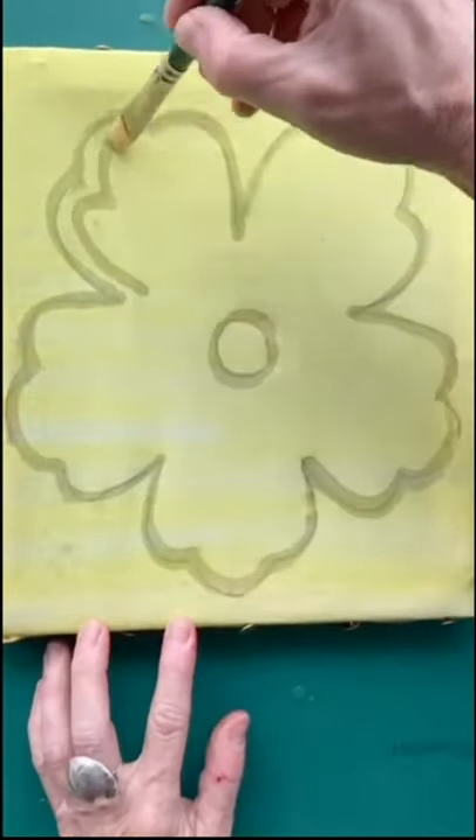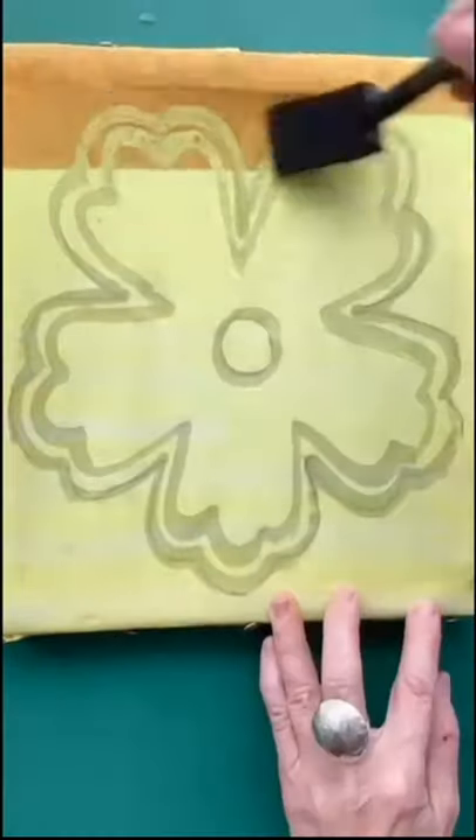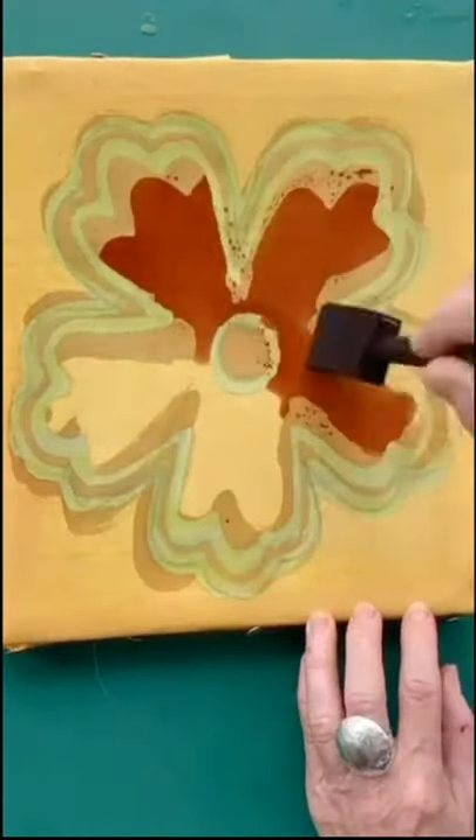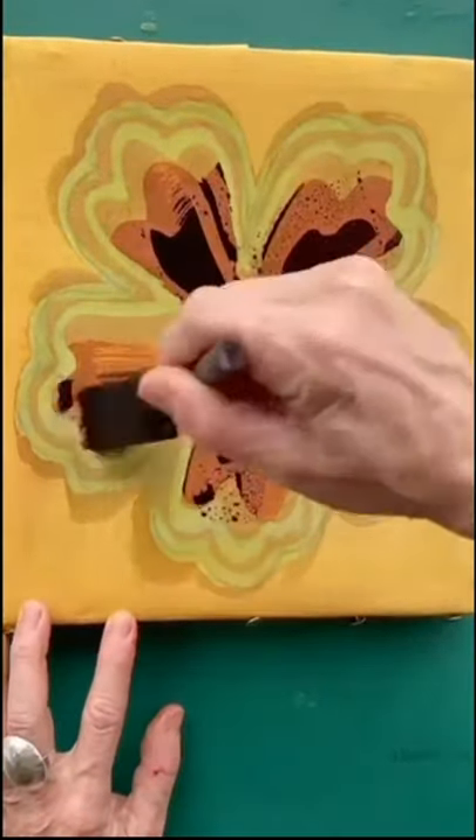I'm putting bright lemon dye on my cloth and I'm waxing the areas I wish to keep lemon. I'm putting gold now all over my fabric and waxing the areas I wish to keep gold. Painting my flower brown, waxing the areas, putting on a darker brown and now a black. Done.